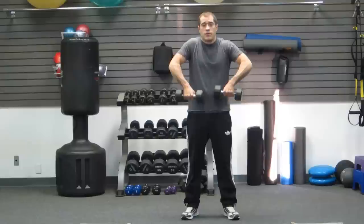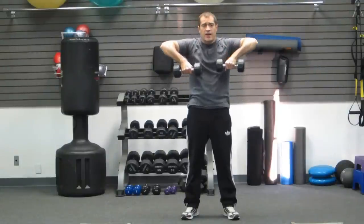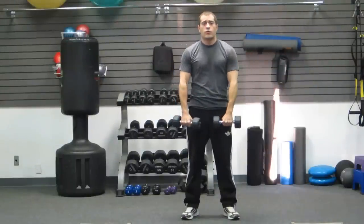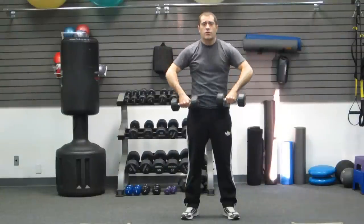Pull up towards your chin, bringing your elbows high, and come back down. You're not bringing your hands high — just one and two, bringing your elbows up as high as you can. Again, one and two.